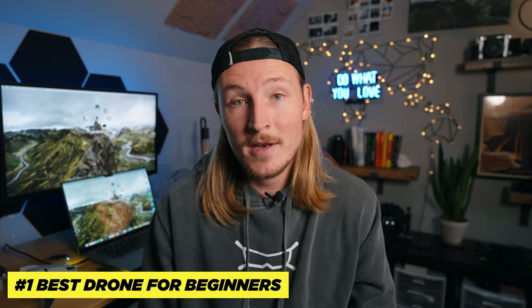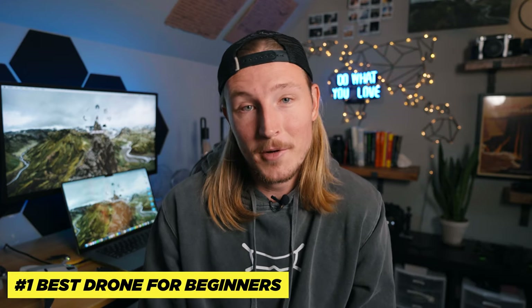The actual number one thing I like about this drone is that, in my opinion, it is the best beginner drone on the market.